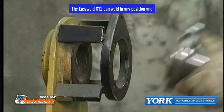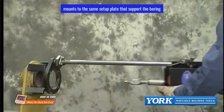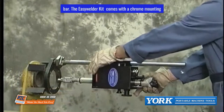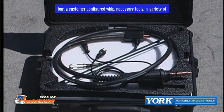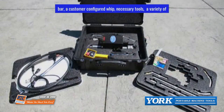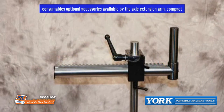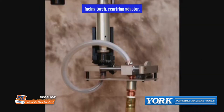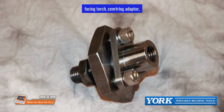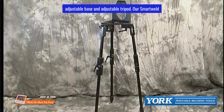The Easy Weld 612 can weld in any position and mounts to the same setup plate that supports the boring bar. The Easy Welder kit comes with a chrome mounting bar, a customer-configured whip, necessary tools, a variety of torches and torch extensions, as well as tips and other consumables. Optional accessories include the XL extension arm, compact facing torch, centering adapter, adjustable base, and adjustable tripod.